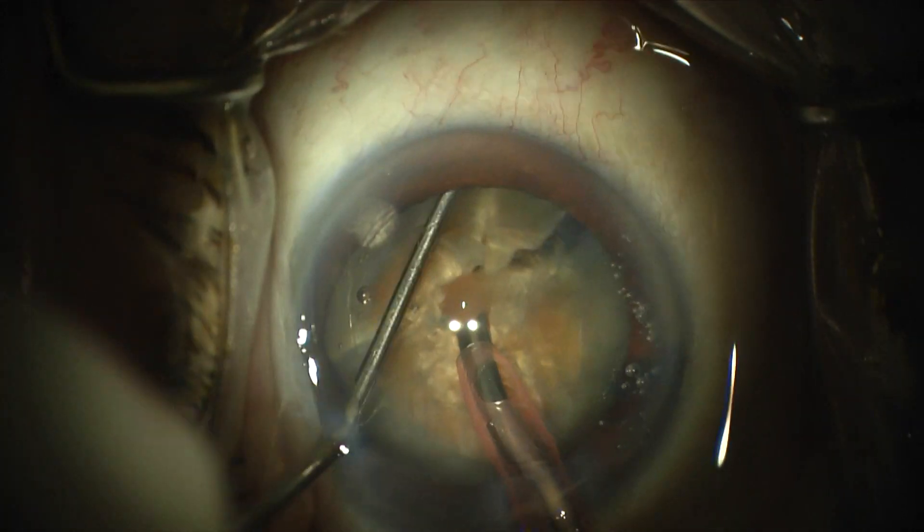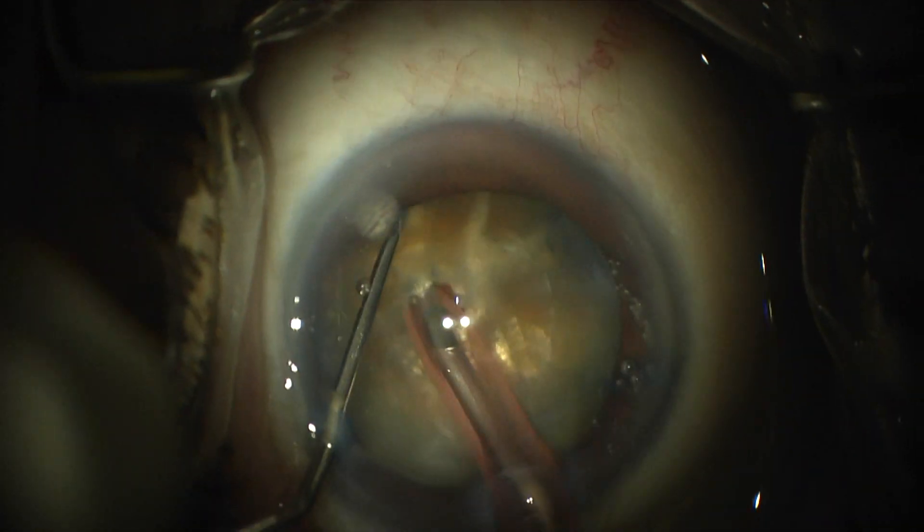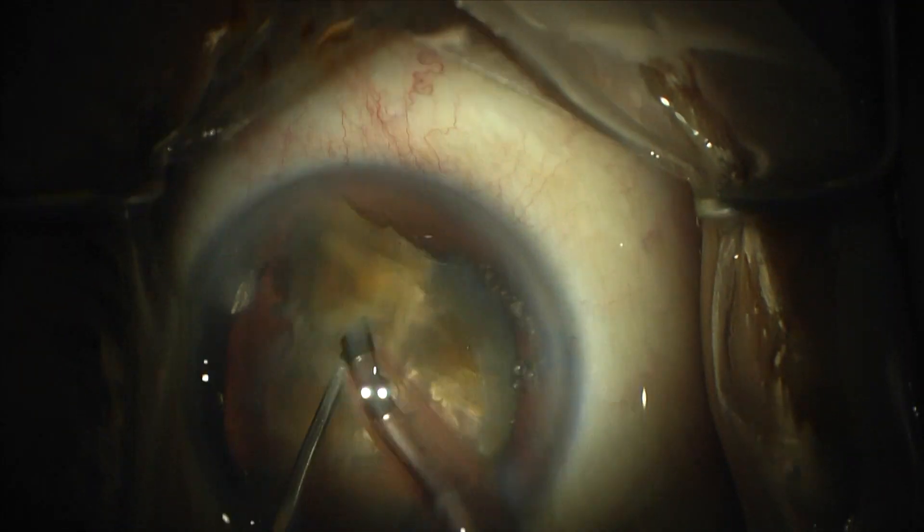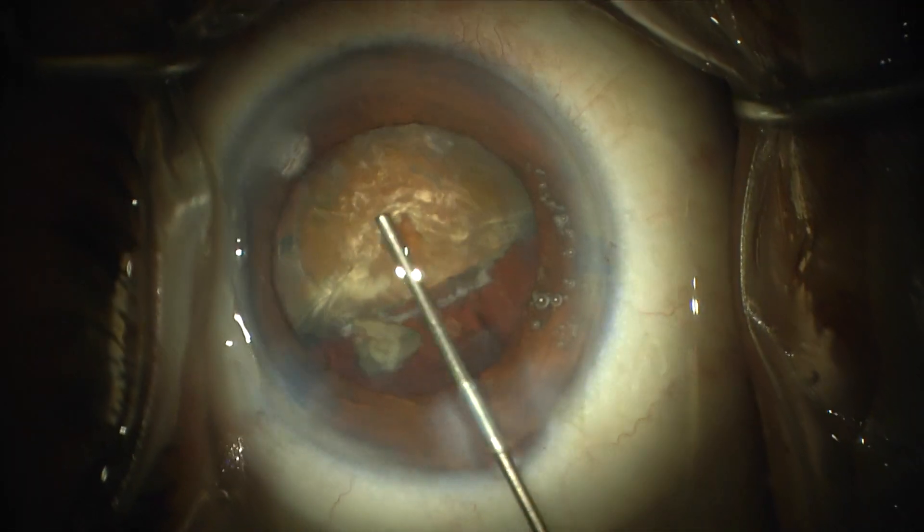I was able to get the first hemi-nucleus out without too much difficulty, but it was still fairly dense, and so the CDE was a little higher than I wanted.